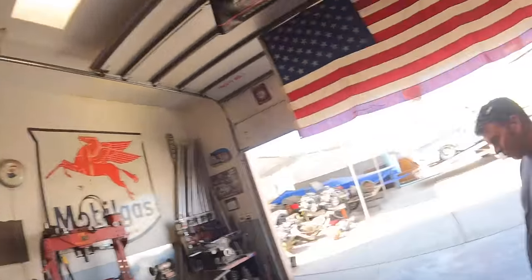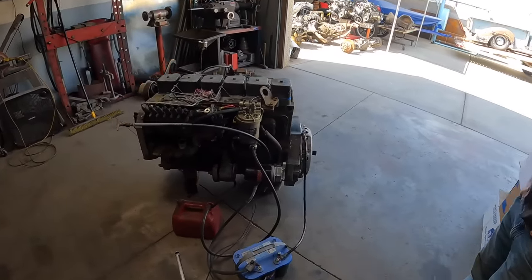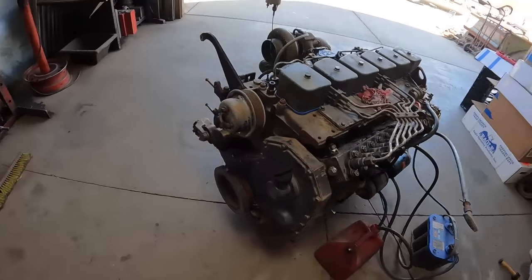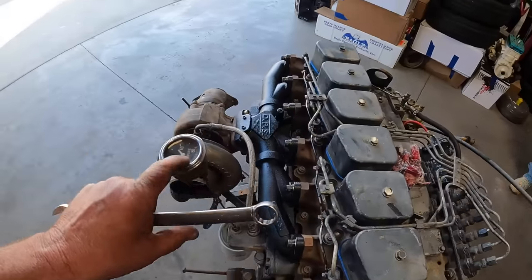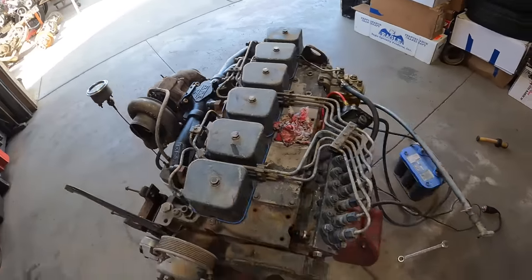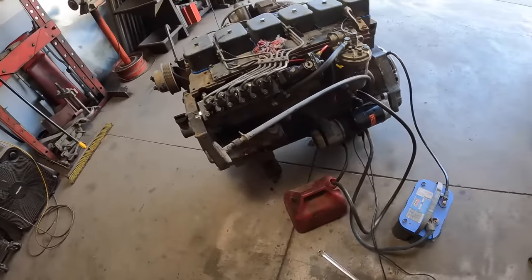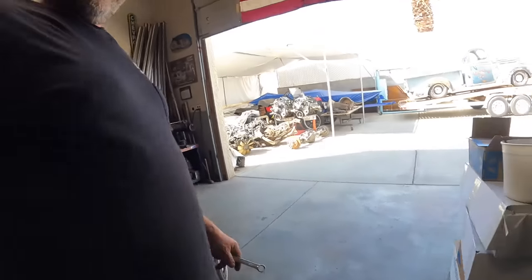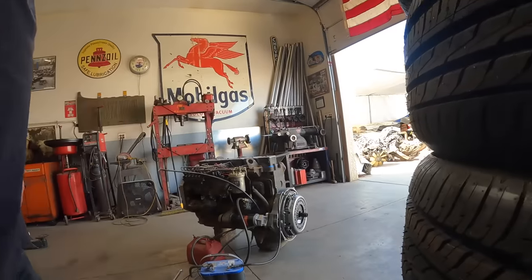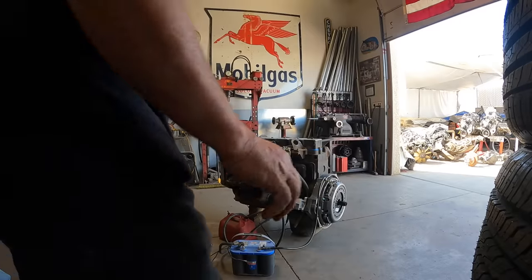We got Brad here to help witness this disaster as we have this motor bouncing around on the floor. We've got an oil pressure gauge so we can check oil pressure. We finally got a turbo on it, all fuel lines ready — we're ready to start bleeding the system. Maybe it will start. We have another disaster camera on the other side.